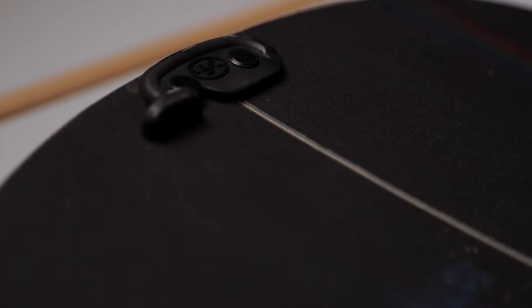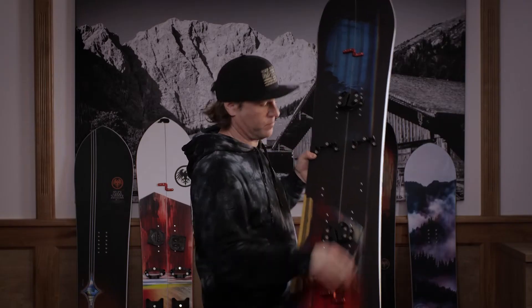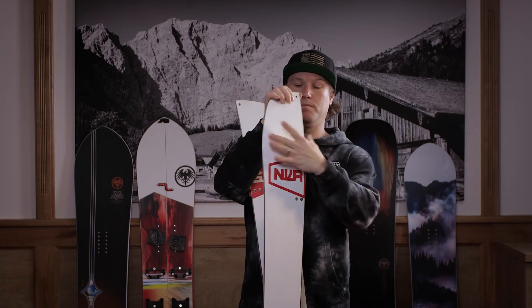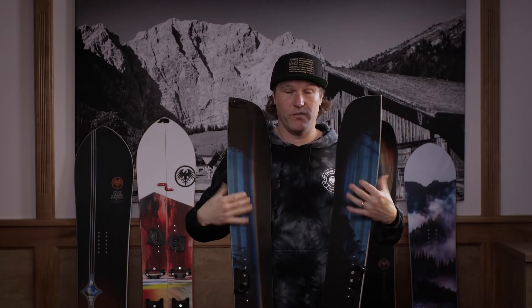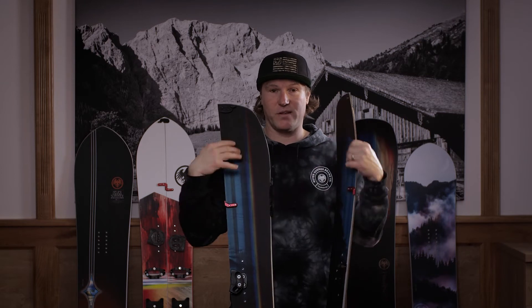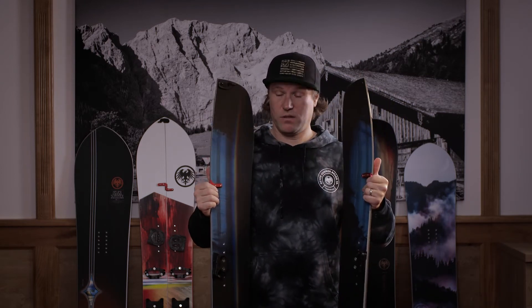Beim Aufstieg öffnen wir einfach die Clips. Dann schiebt ihr die Hooks auseinander. Die neuen Phantom Hooks haben den Vorteil, die kann man mit dem Imbus einstellen – entweder enger für mehr Torsion oder lockerer für weichere Torsion im Tiefschnee. Je nachdem geht das Brett leichter oder schwerer auseinander. Die Phantom Hooks sind ultra leicht, damit kein Gewicht auf dem Brett ist.